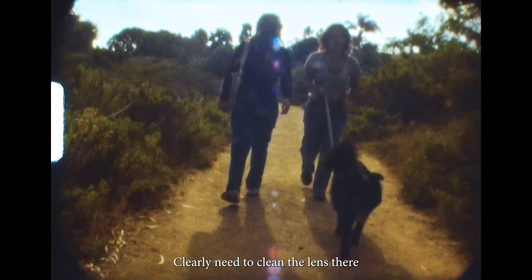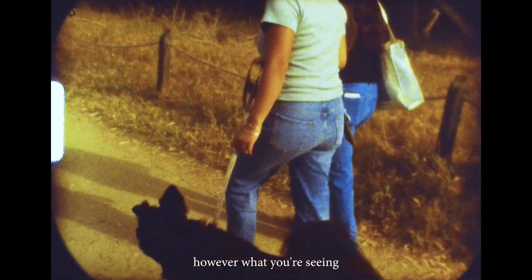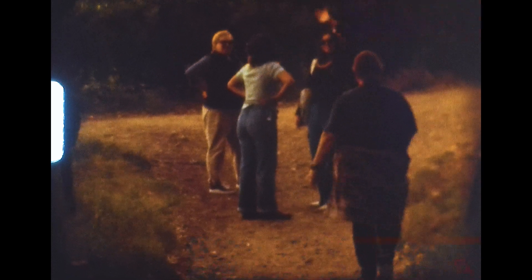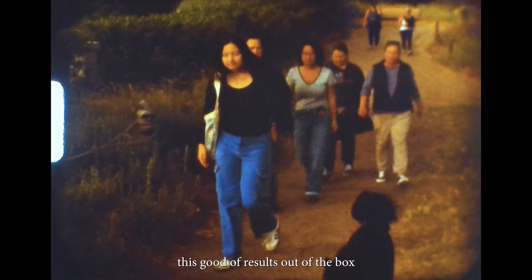Clearly I need to clean the lens there. I'm learning how to get the focus right on this camera and how to get the exposure right, which I'm still not quite nailing, but it has been a fun learning experience. However, what you've seen is actually after months of reverse engineering and hacking a consumer film scanner, which doesn't get this good a result out of the box.